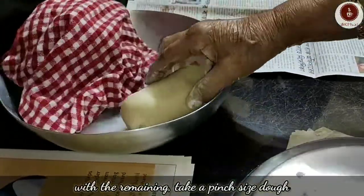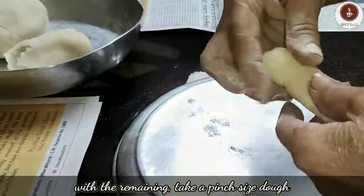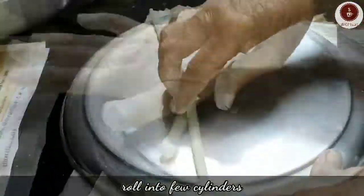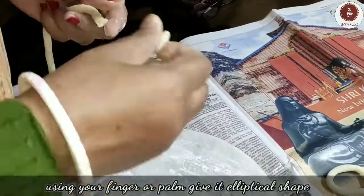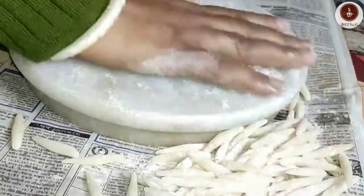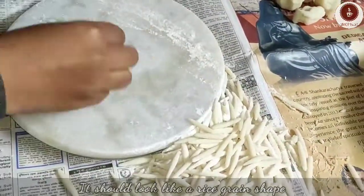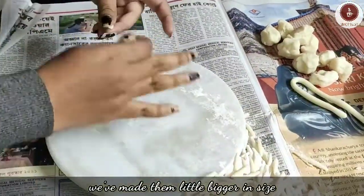Now with the same dough we will also make choshi pithe. Pinch out a few small balls and roll into thin cylinders. On a plain surface, dust some rice flour, then from those cylindrical dough pieces pinch out very small portions and gently roll between palms — do it lightly but fast, without exerting pressure. Keep choshis under 2 inches; the shapes are usually thicker in the middle with tapering ends.